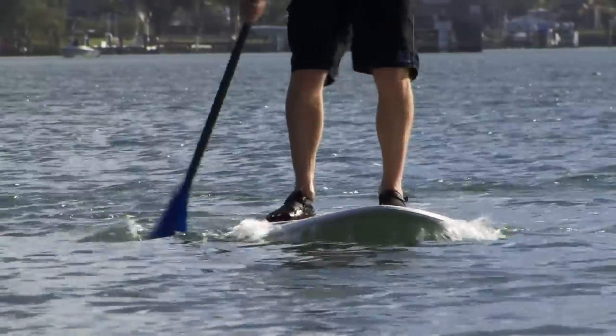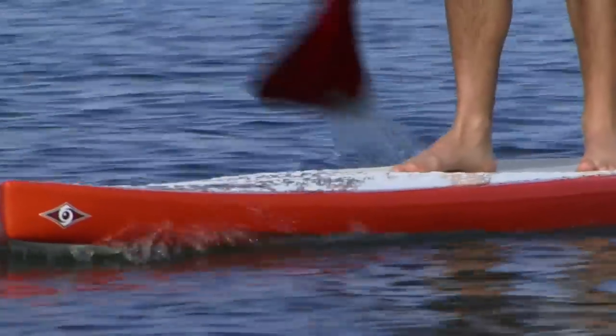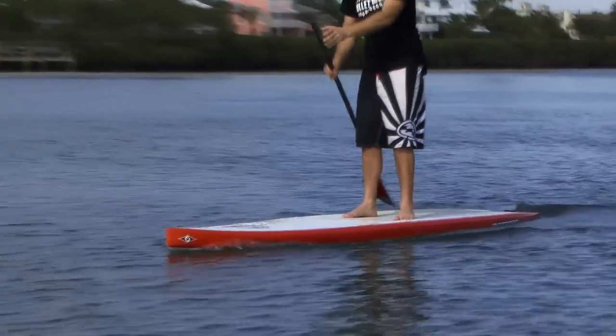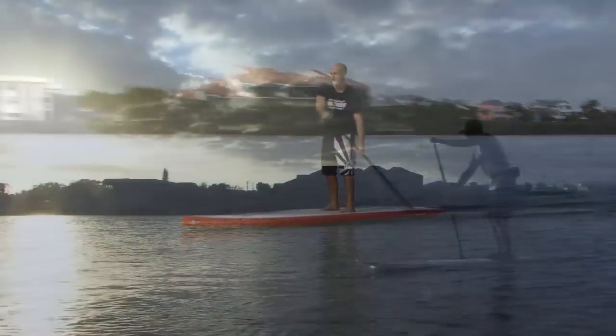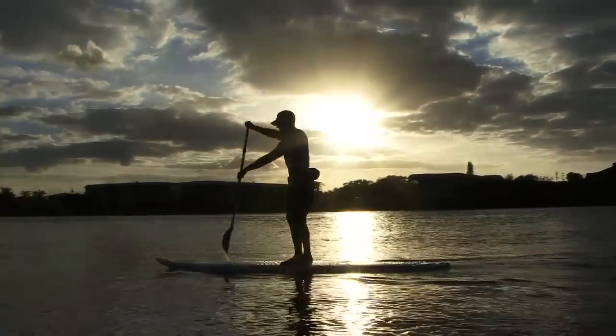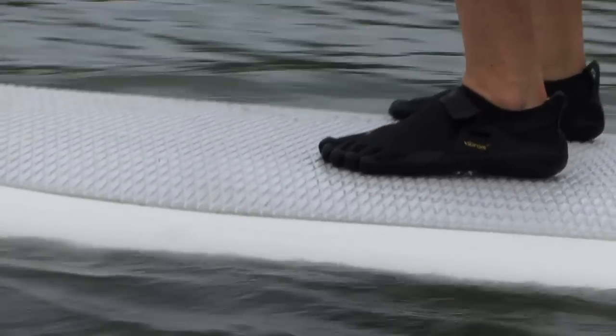The fourth and final golden rule states: keep your board as quiet as possible. Maintaining a quiet board on the water means your board is going to be most efficient on the water. When you're thinking of keeping your board quiet, think about engaging the muscles in your feet and your lower legs. This is not only going to help you keep your board quiet, but it's also going to help you stay more balanced.